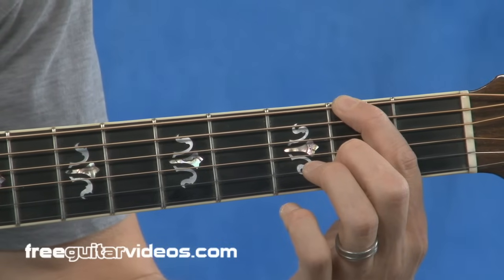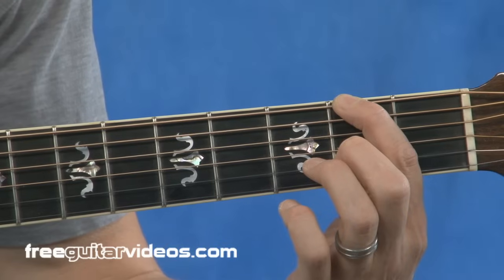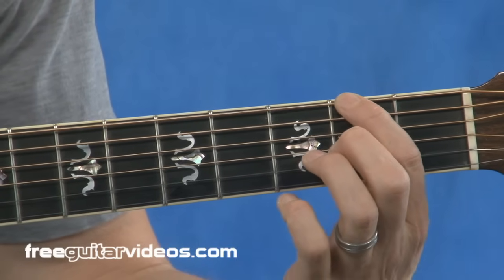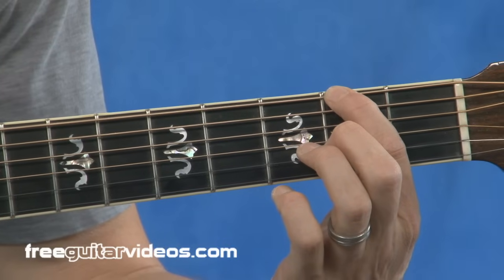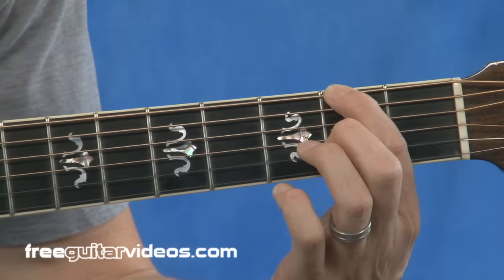If you press down too hard, you're slowing yourself down, fatiguing your fingers, cutting down on the sustain of the note, and possibly changing the pitch. So I want to be on the tip of that finger and only press down hard enough to hold that string against the fret in front of it.